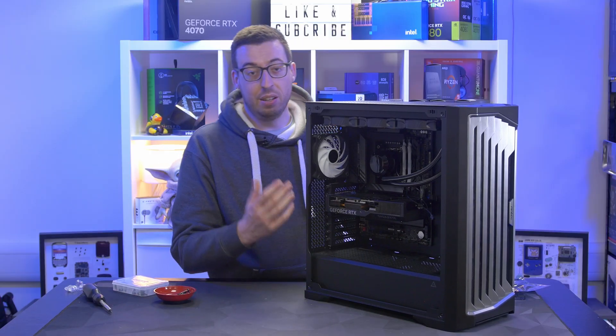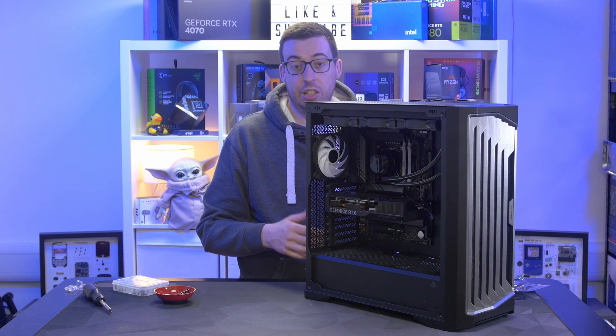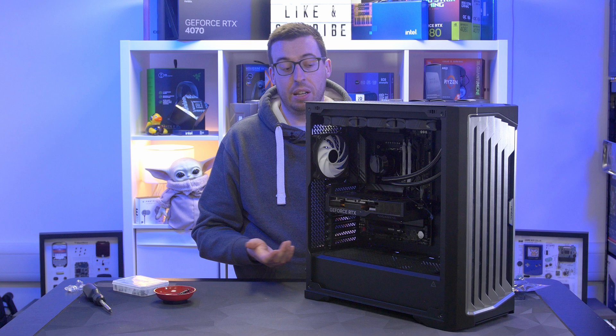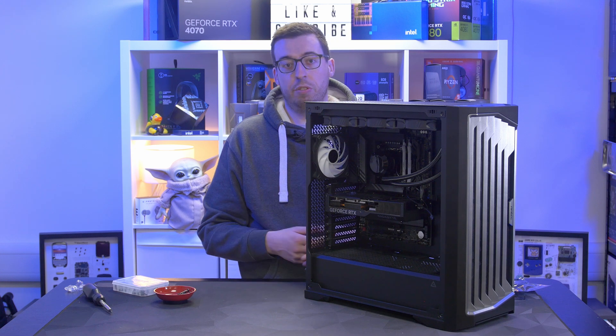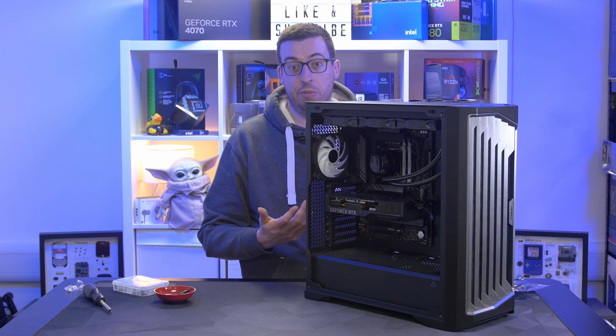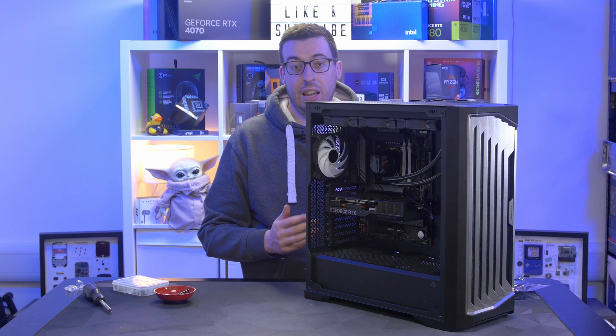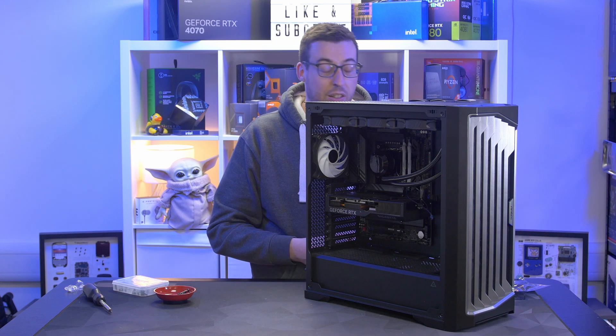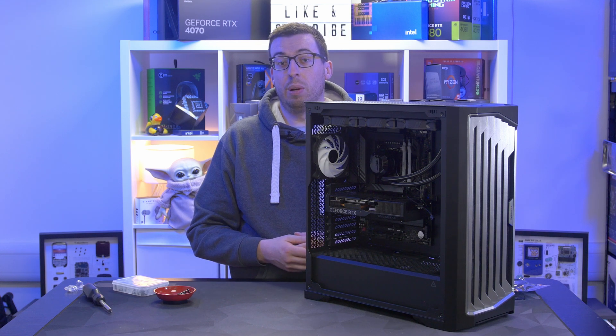That is our system pretty much complete, minus the cables — something I'm going to do off camera for this video, as this is more of an intermediate build guide rather than a beginner one. There are loads of videos on YouTube if you want to see how to do that, or just refer to your manual. Then I went into the BIOS, enabled XMP, ran my benchmarks, and now I can share my overall thoughts.